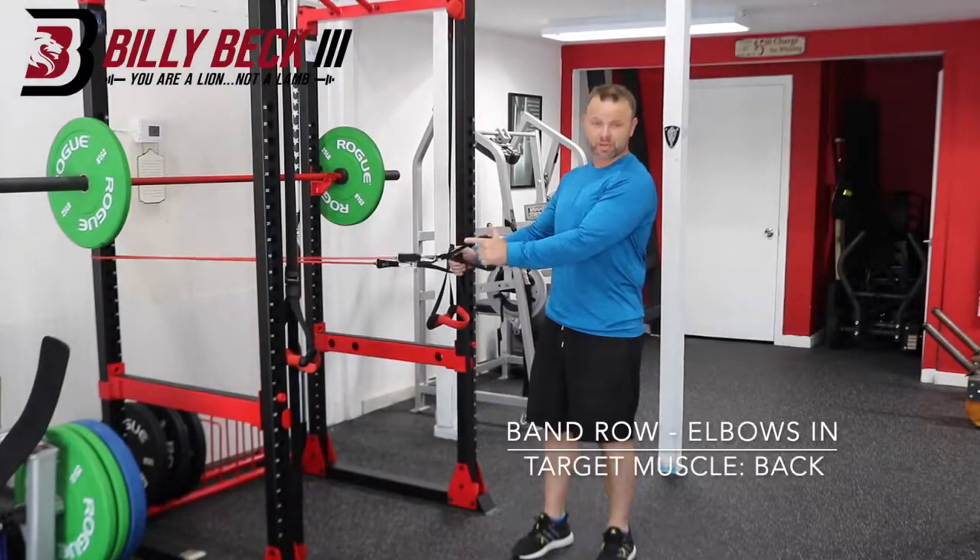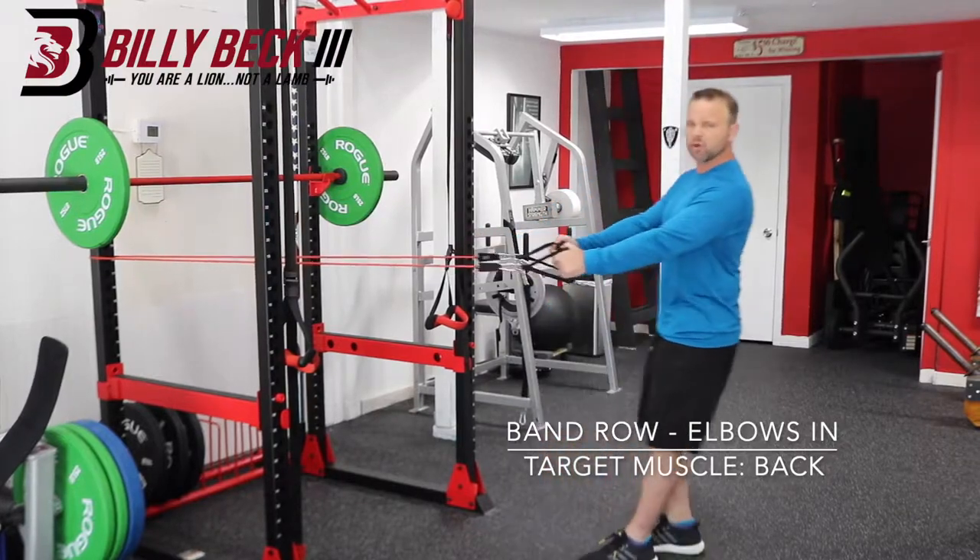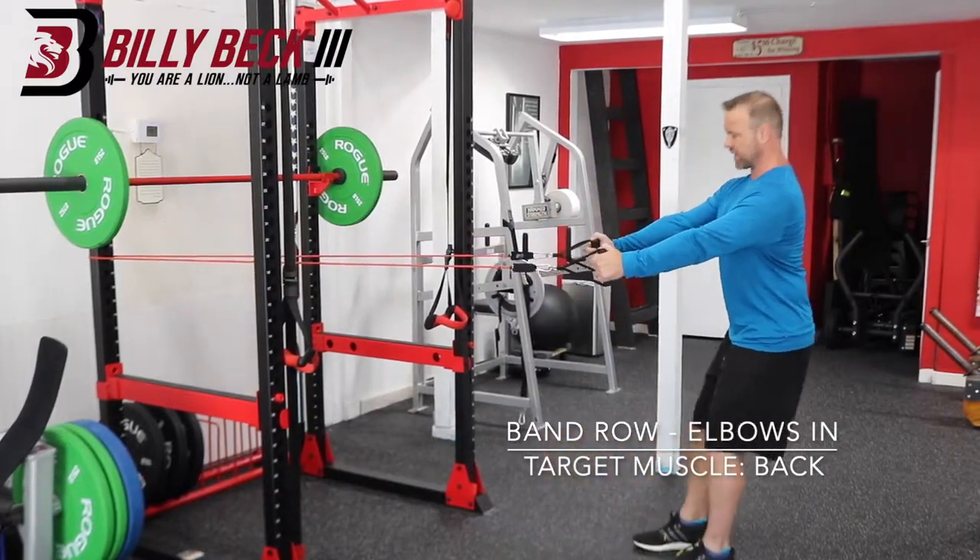In this video, I'm going to show you a band row with your elbows in. With your elbows in, it's going to work more your lower lats, not so much your upper back.